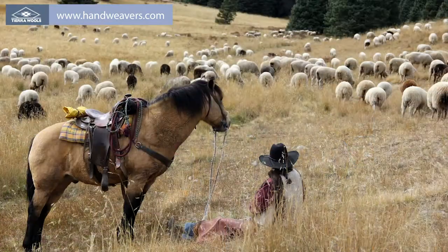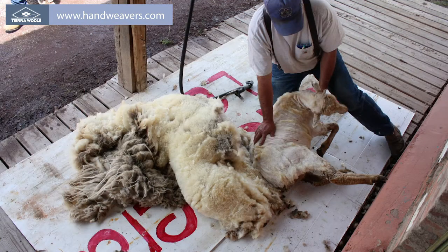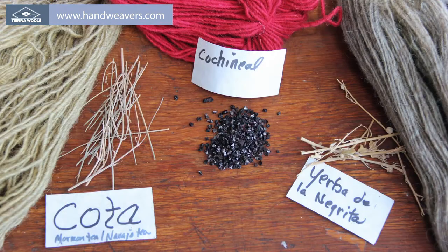One of the special things about Tierra Wools is that from the very beginning we've worked to support the local ranching economy by using almost exclusively local fiber and hand-dyeing it here in-house using natural plant dyes from local plants as well as commercial dyes.